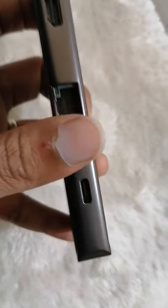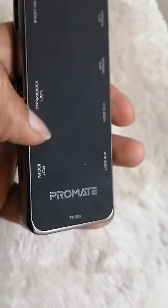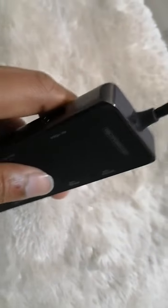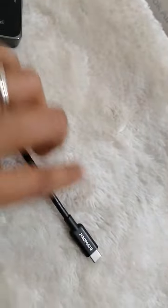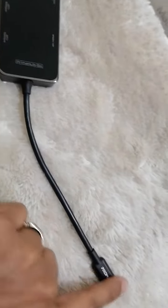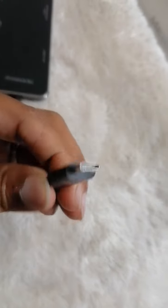If you want to charge your mobile, there is a Type-C port with 100 watts charging. It's made of aluminum, not plastic — it's very lightweight. The cable length is 30 centimeters and it's Type-C, so it won't break easily. The build materials are very good.